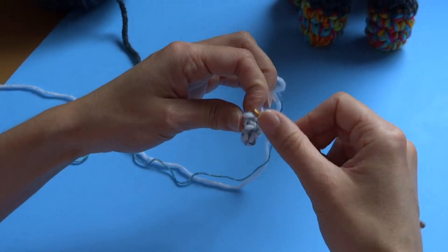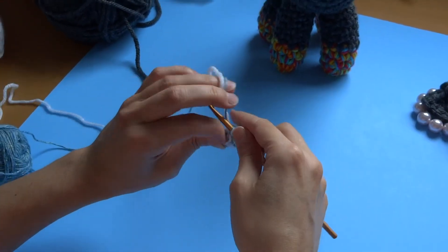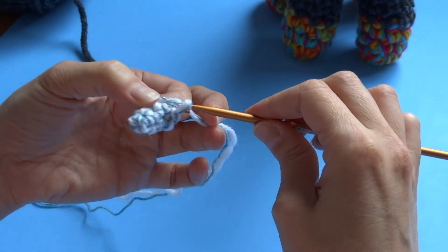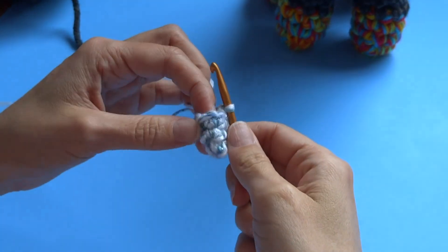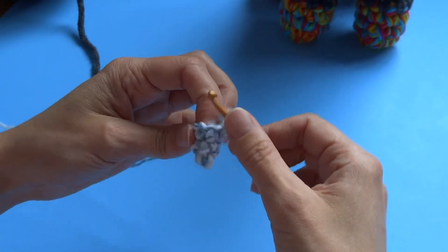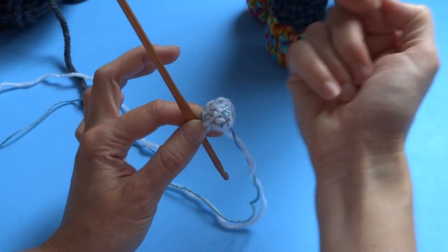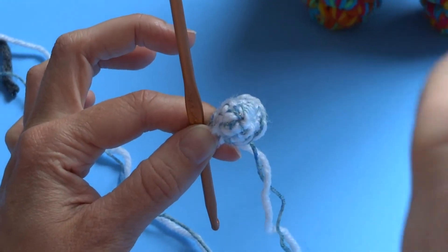Continue: single crochet into the next stitch once, two single crochet into the next, two single crochet into the next, two single crochet into the next — one, two. You should now have around seven stitches. Add one more single crochet to even it out. It's an intentionally uneven pattern so that it creates something that twists — depending on yarn thickness it may look like a nice even cone, and that's fine too.